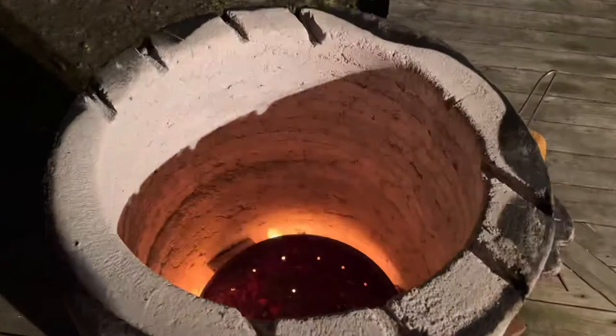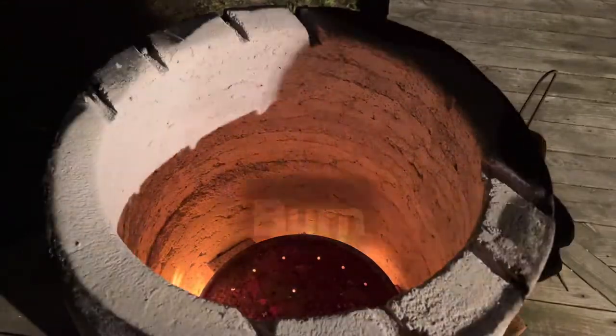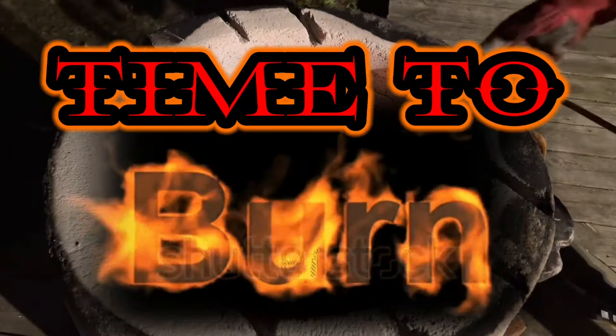Fire is ready to go, the chicken is seasoned and ready to go — it's time to get this baby in the tandoor.